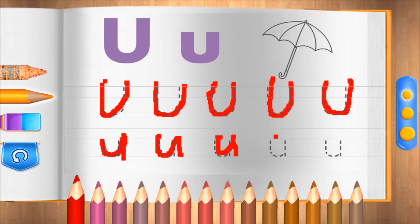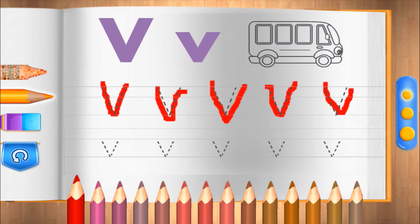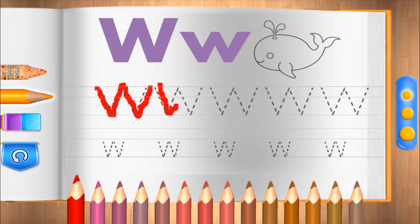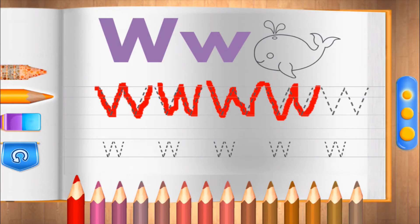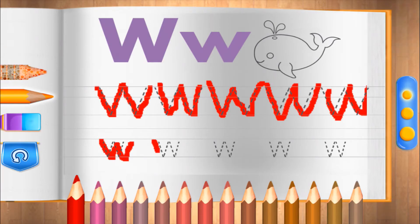Lovely. V. That's perfect. W. Amazing. That's nice.